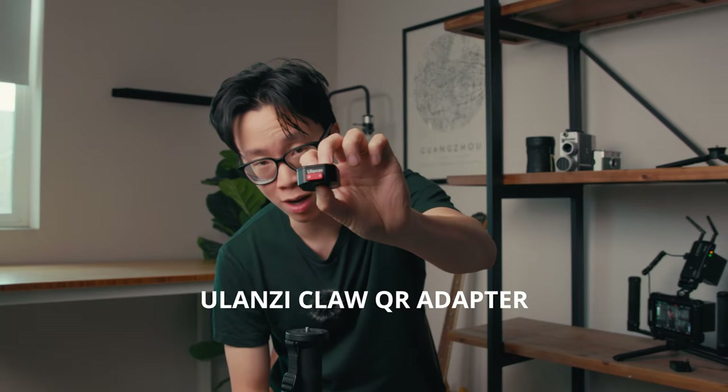This little quick release adapter is hands down the best accessory that I could ever get for my gimbal. This is the Ulanzi Claw quick release adapter.